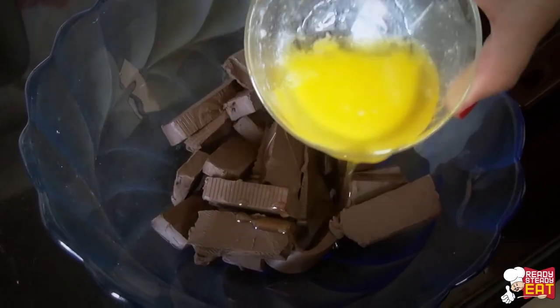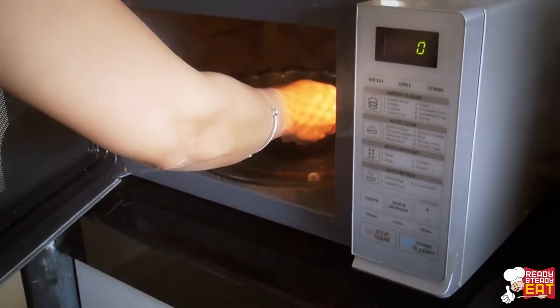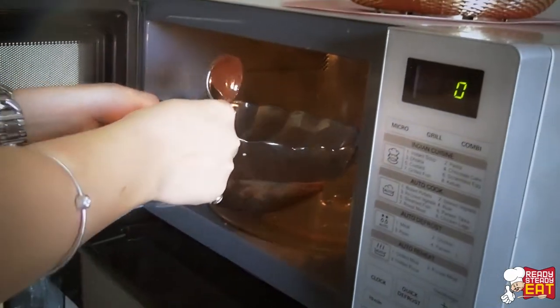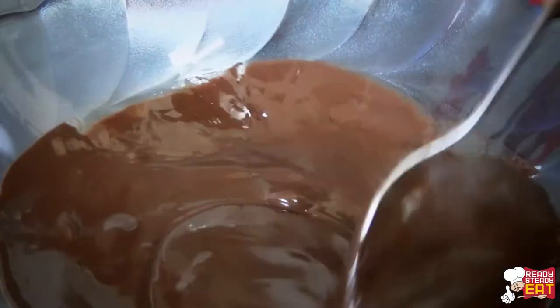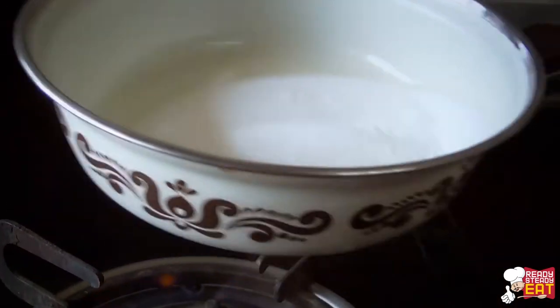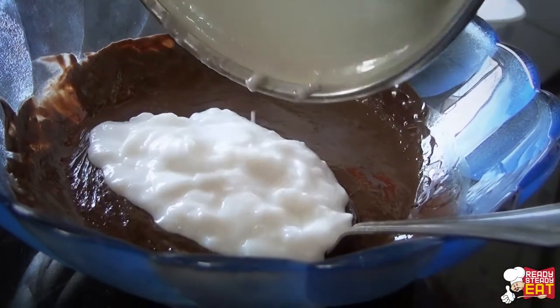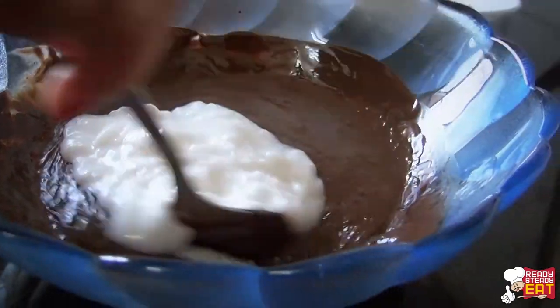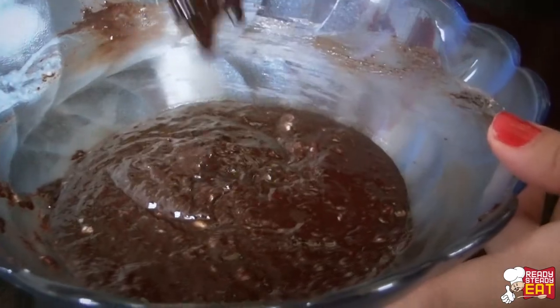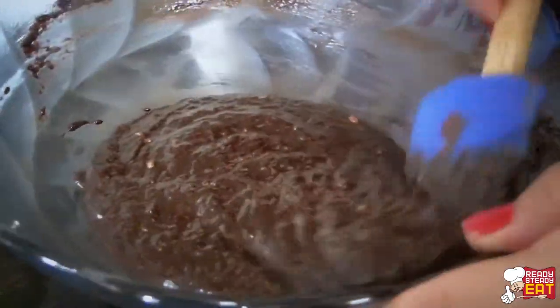First place the chocolate and the butter in a medium sized glass mixing bowl and microwave it for 30 seconds. Remove it, stir it, and repeat this process one more time and mix well. Set aside and mix in the vanilla extract. Meanwhile heat the heavy cream in a small saucepan over medium high heat for 2 minutes, then remove it from the heat and pour the mixture over the melted chocolate mixture. Now let it stand for around 2 minutes, then stir it well until the chocolate mixture is smooth and creamy.